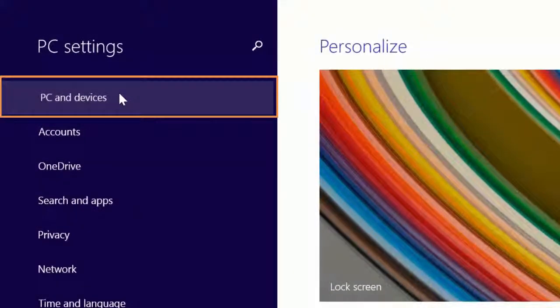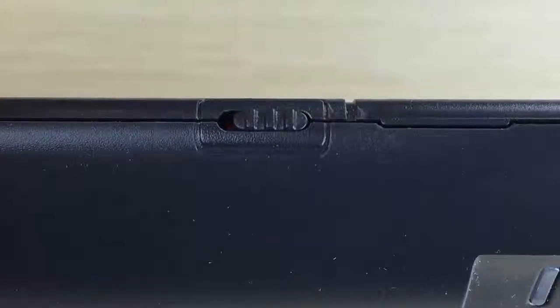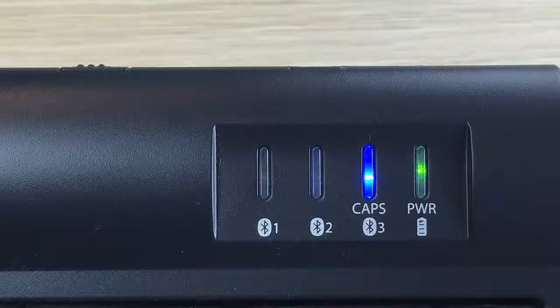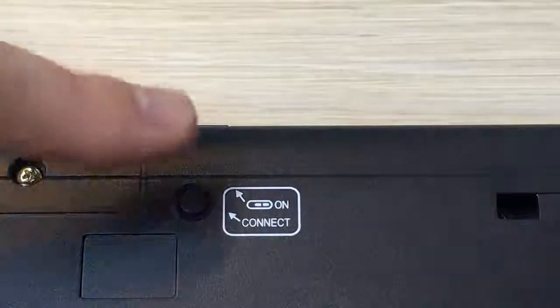From the PC Settings menu, click on PC and Devices and then Bluetooth. Next, turn on the keyboard by sliding the on/off switch towards the middle of the keyboard. The power LED will briefly illuminate green if the battery has more than 1% of its charge remaining, and one of the blue channel lights will flash briefly and turn off.